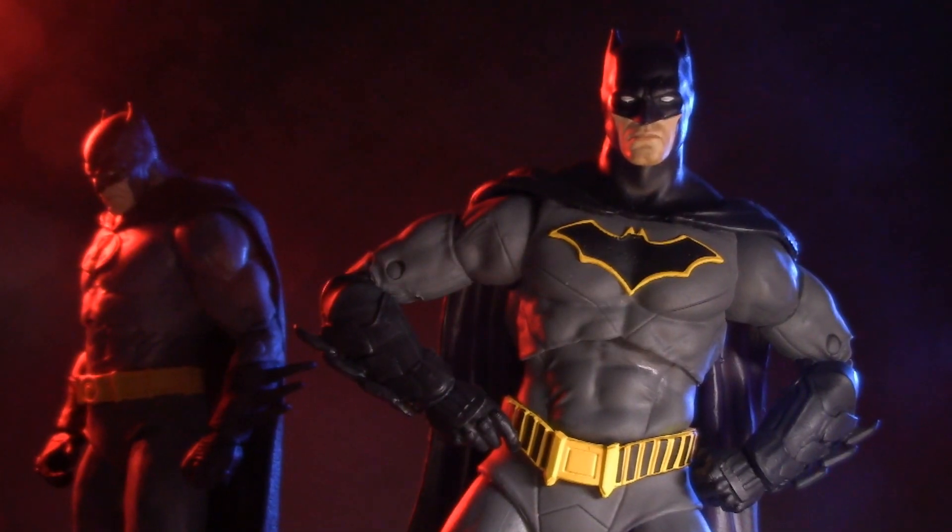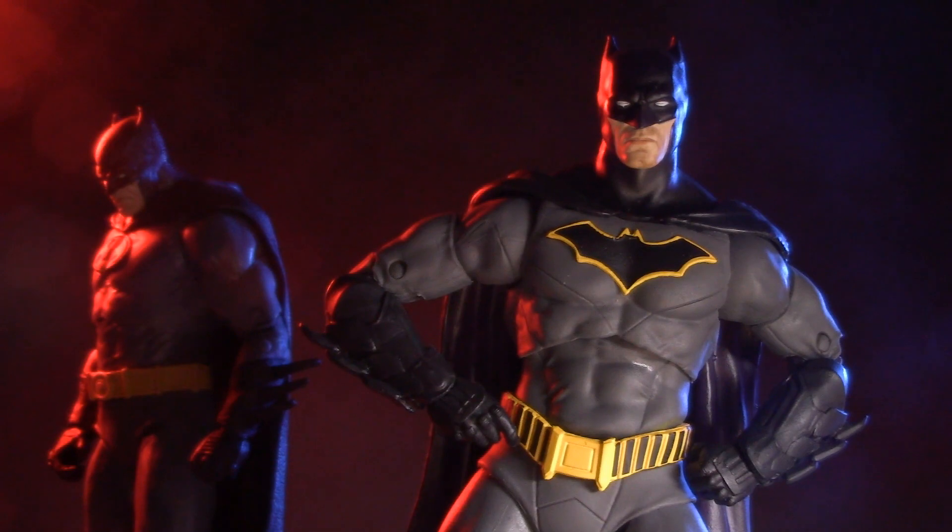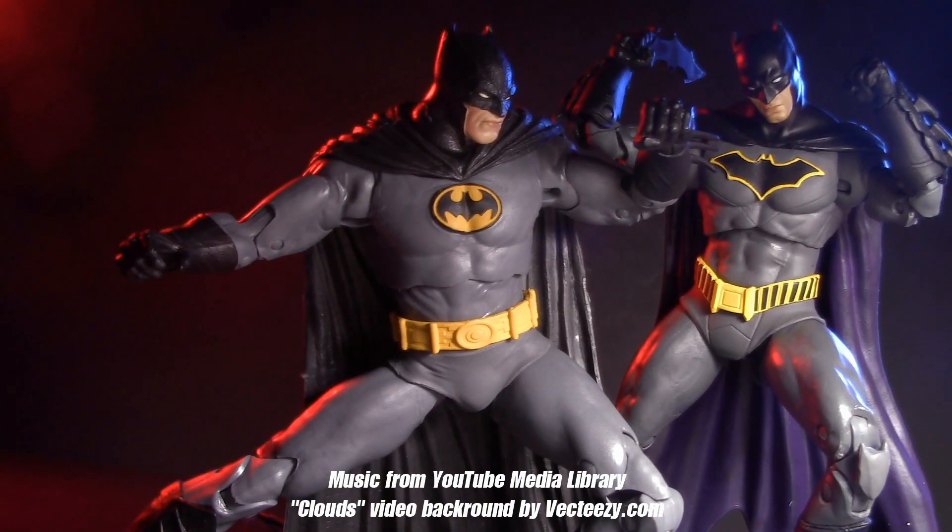Both of these Batmans are awesome, and this fight was an incredibly close call. Let me know your pick in the comments below. For another Versus video, check out DC Rebirth Superman vs. The Dark Knight Returns. And for more Caped Crusader content, check out my look at Batman Year 2. There's lots more Batman content coming throughout the month, so make sure you've subscribed. I'll be back again real soon. Same bat time, same bat channel. Until then, play nice and have fun.